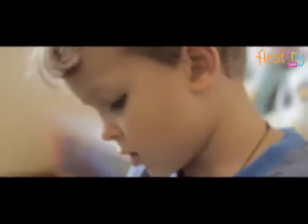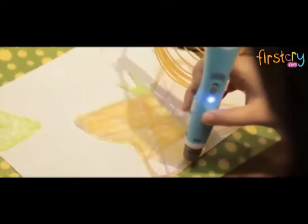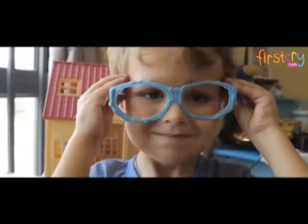Introducing iDrawing, the first truly safe 3D pen. Now your kids can be as creative as they want without worry. Unlike other 3D pens on the market, this product does not get hot, so it will not burn your fingers.